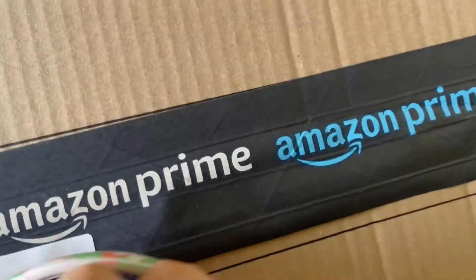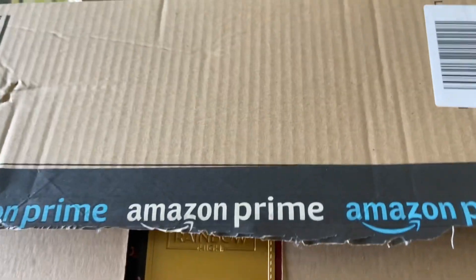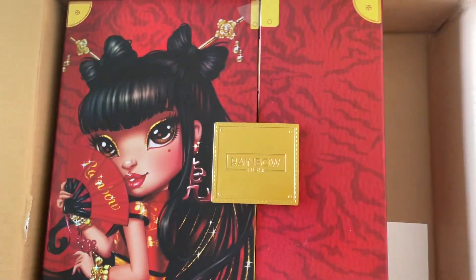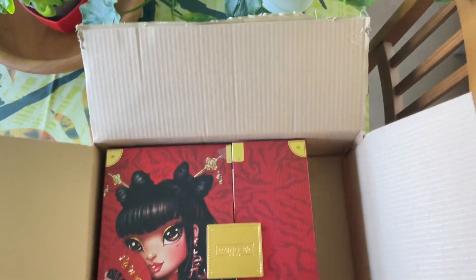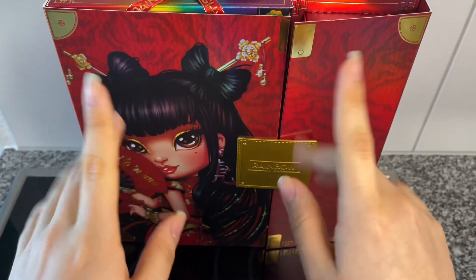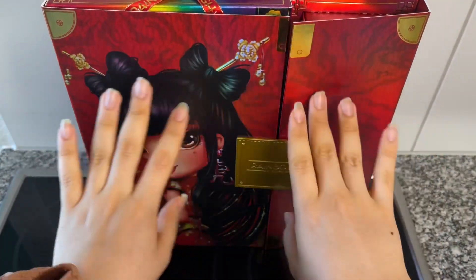You guys, she is here! Lily Chang just arrived, so let's open her up together. Oh my gosh, she's here. I'm praying she looks okay. I am legit worried right now because she's expensive. But here's her box — it is gorgeous. The box itself is not too big. Let's get her out. You guys, here she is. I hope she looks okay. Hey cuties, Peachy here. Welcome back to a new video. In this video, as you just saw in my previous clip, we're gonna unbox and review Miss Lily Chang.